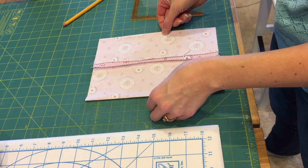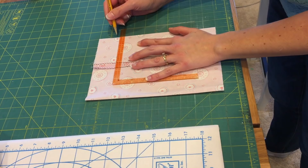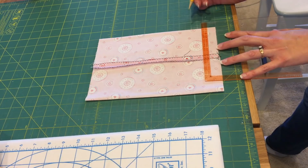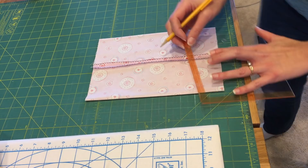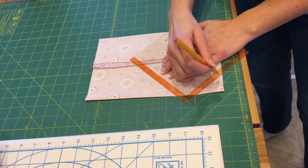Now that I have my seam pressed open, I'm going to mark the corners because we're going to make the corners. We're going to measure in an inch and three-quarters from each side of the corner. I'm using a combination of my ruler and my cutting mat. So an inch and three-quarters on each side, and then I'm going to draw a connecting line from each side — drawing out my corners.